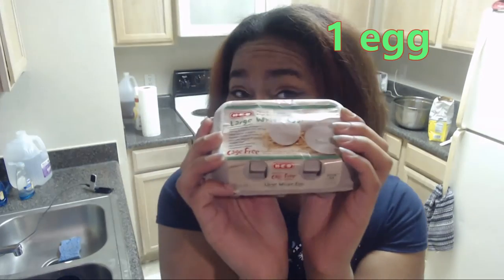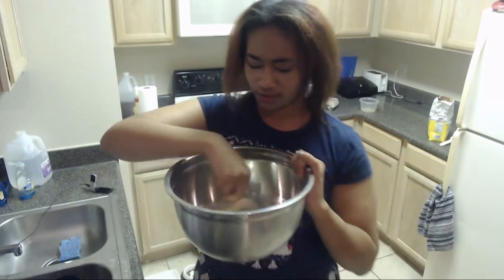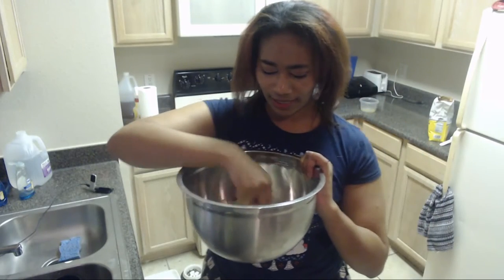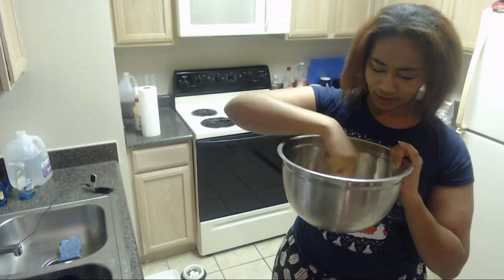Next up, sugar. Next up, an egg, and I'm just going to stir it all together. There's still more to go, but I like to make sure every time I add in one thing, it's mixed in nice and well.